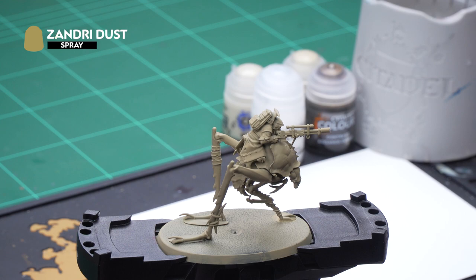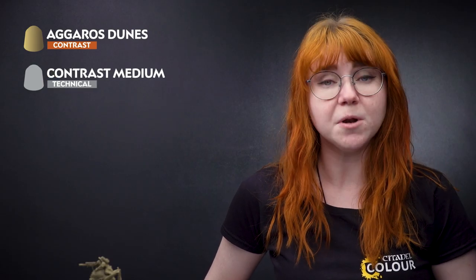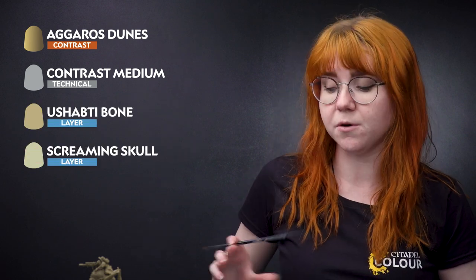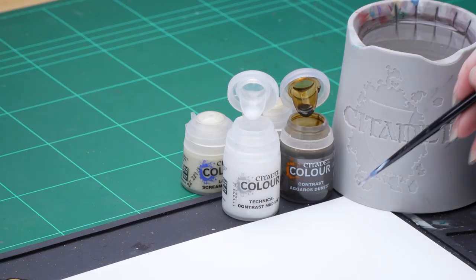The first thing we need to do is undercoat the model, and to do that we've used Zandri Dust. After that we're going to use Agaross Dunes thinned down with Contrast Medium. Then we'll apply a dry brush highlight of Shabti Bone, and a final spot highlight of Screaming Skull.